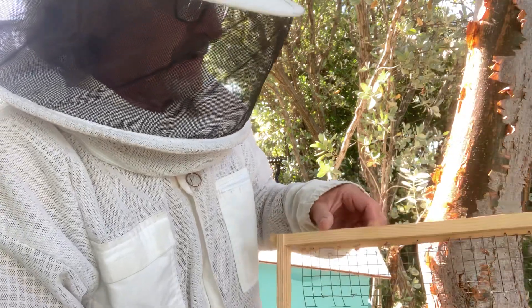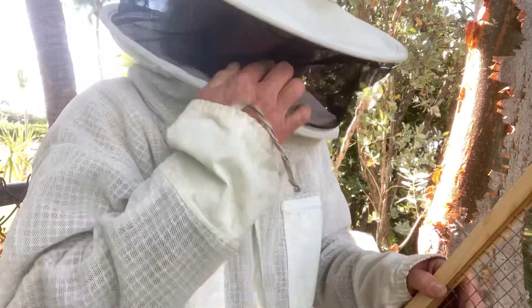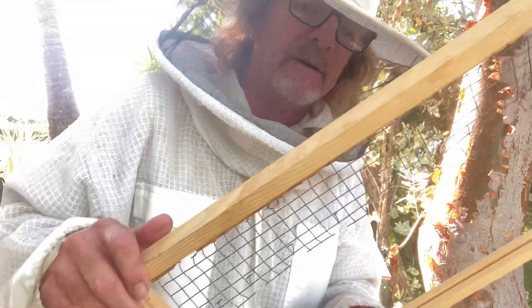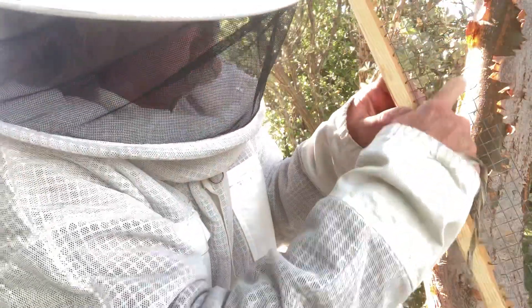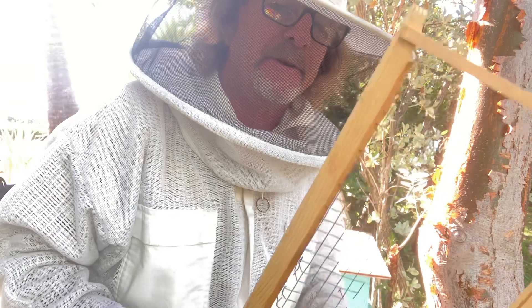Long story short, I had made the top bars and they weren't to the exact dimensions of this. You like to keep 10 frames in your main box, your brood box, and I've only got nine in there, so I'm going to try to fix that today. I got this idea from Beekeeping with Rich — he's another South Florida beekeeper, wealth of knowledge, I recommend you check out his channel. What he does is he takes chicken wire essentially, cuts it, makes little stick-outs, and you can hang the comb onto this. So that's what we're going to try to do today, folks.